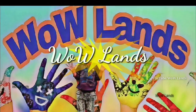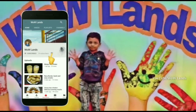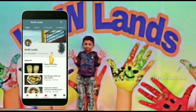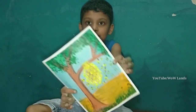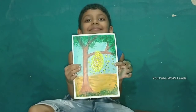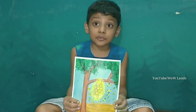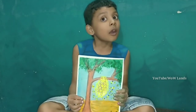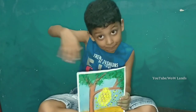Wow! Hi friends! Did you like my painting? Come, I will show you how I draw and paint.